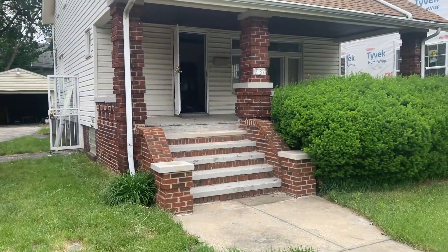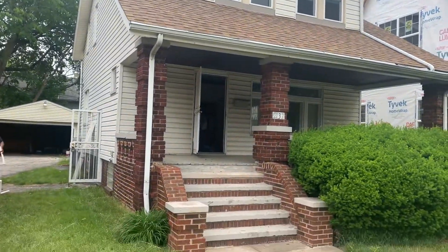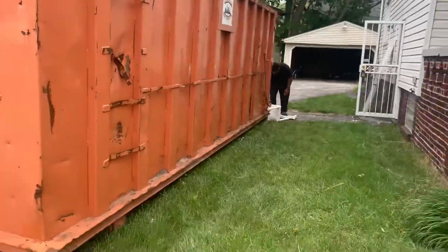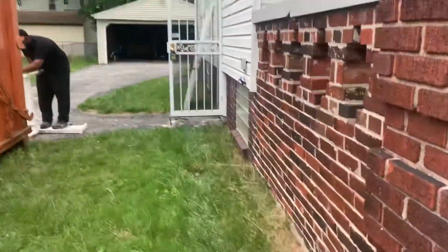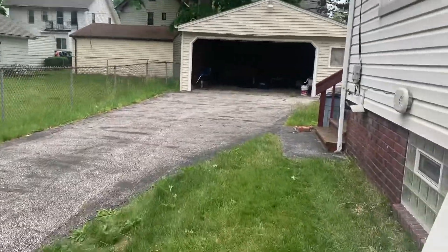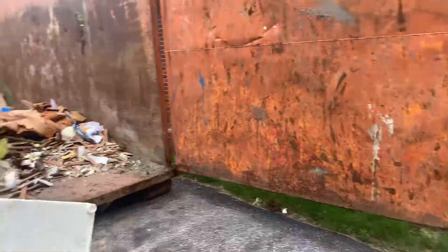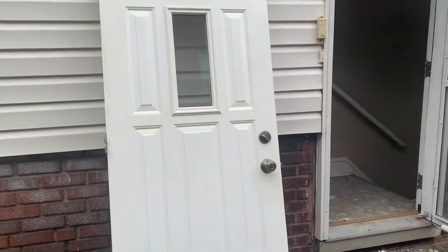This is 2137 North Taylor. Today is June 2nd. Got a dumpster here. Starting to do the clean out. The previous video we shot, we tore the walls out of the kitchen between the kitchen and the dining room. I'm trying to make use of this dumpster.